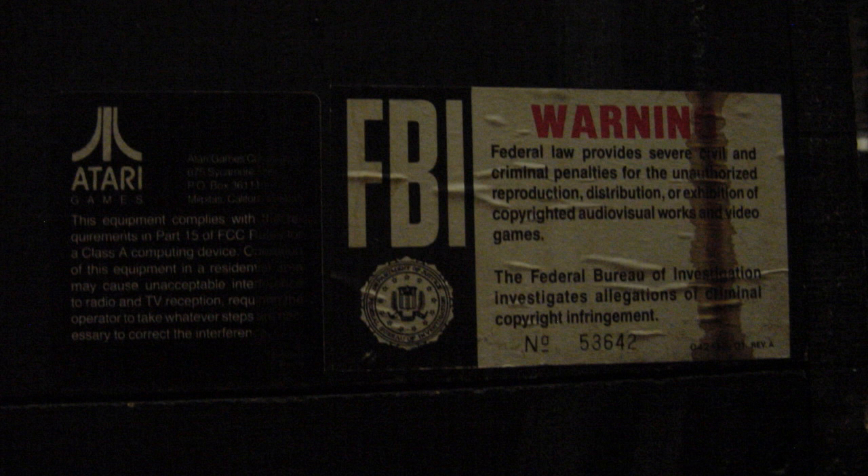There's this little FBI warning sticker, which I thought was hilarious — it reminds me of the one they played before movies. And there's the bottom of the back of the cab. You can see the air vent off to the left, and to the right you have the power cord, and on top of that the power switch. And this is obviously the other side — the part that would go inside the cabinet.